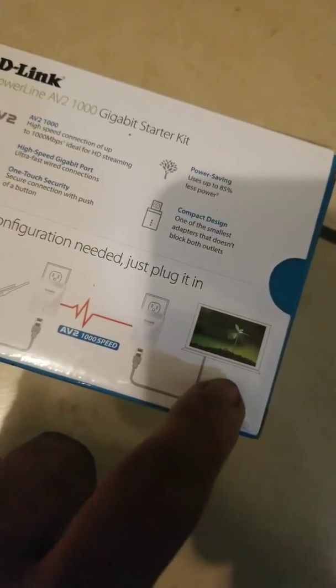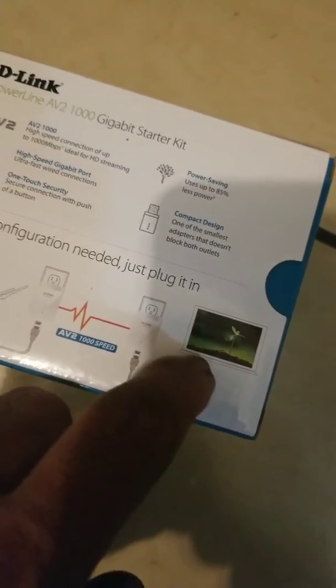But this only has one port — can I hook up with those multi-port things? I don't know. If somebody knows about this stuff, let me know please. Anyways, this is an unboxing of this stuff.